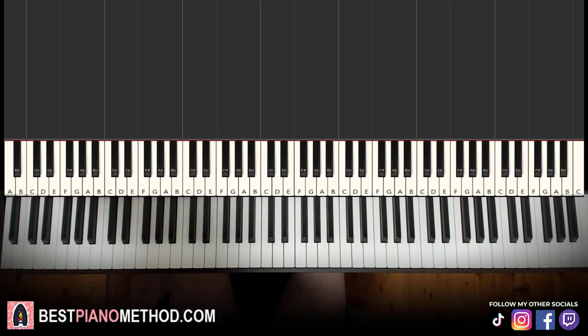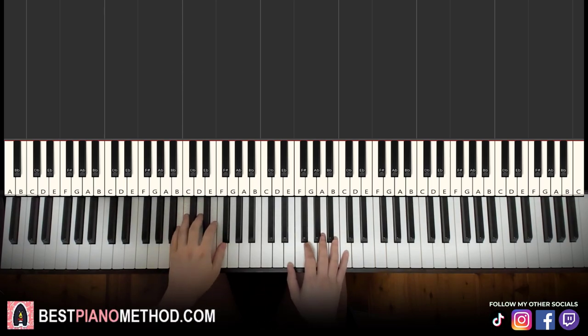Hello guys, this is Amos Storm Music and in today's lesson I'm going to teach you how to play Nail Tech by Jack Harlow. I'll be teaching you how to play the instrumental that plays throughout the song, so once you learn this, you can very much play and sing and rap this song for yourself. Let's give you a preview before we start.